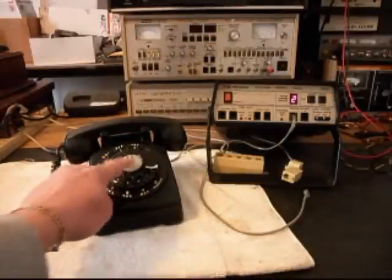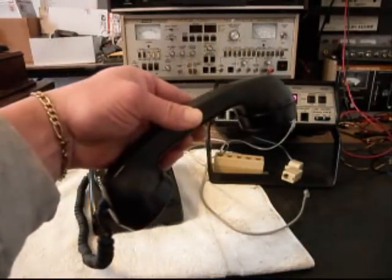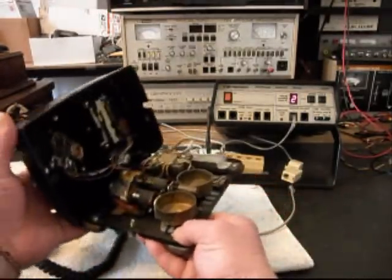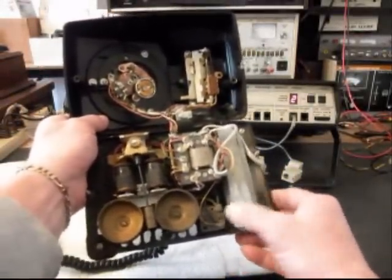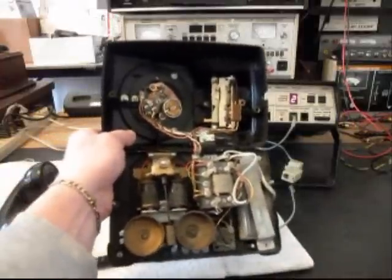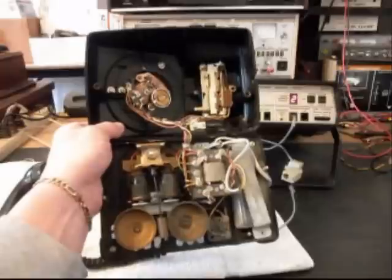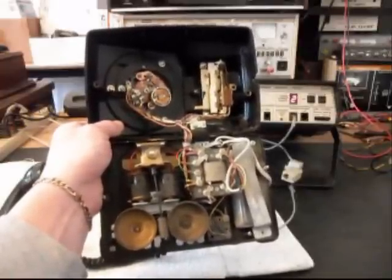So we'll be installing that. We want to give you a look at this telephone — this is the initial checkout. We have the cover off. One of the issues we want to go through is the bell. This bell is not going to fly in this telephone — it's the wrong frequency, and we want to replace it. We've talked to Trisha about that, and she just wants an aftermarket bell installed so that it rings and there's a bell sound to it.